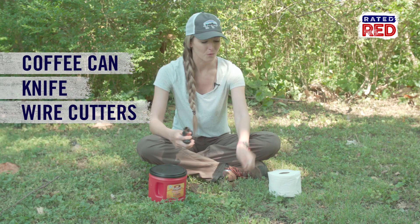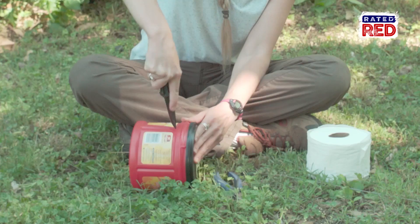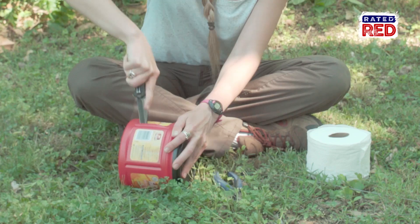The first cut we're going to make is on the side, somewhere right in here — this looks like a good spot. This is where the toilet paper is going to come out.